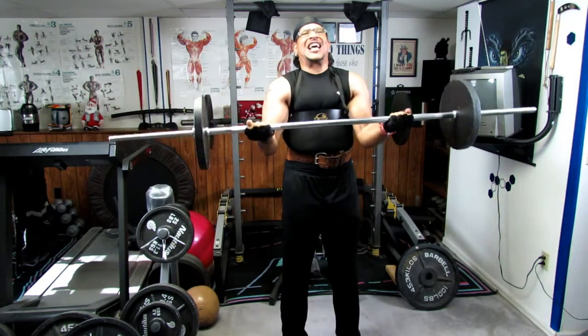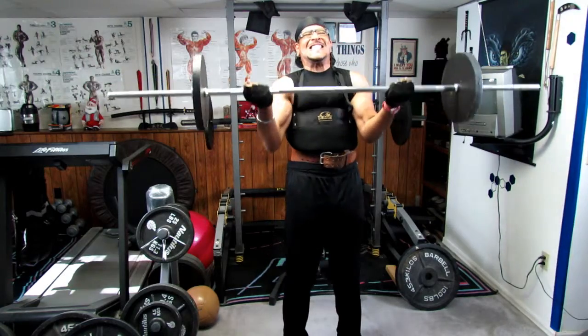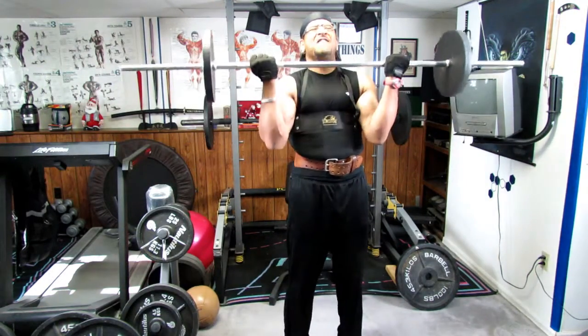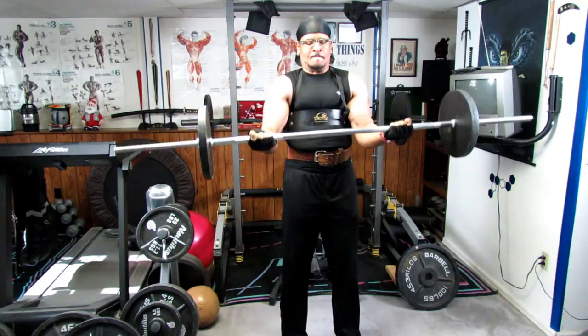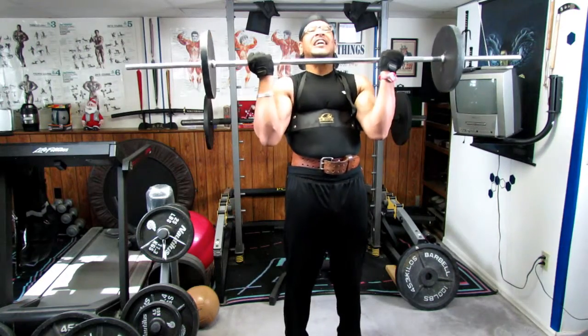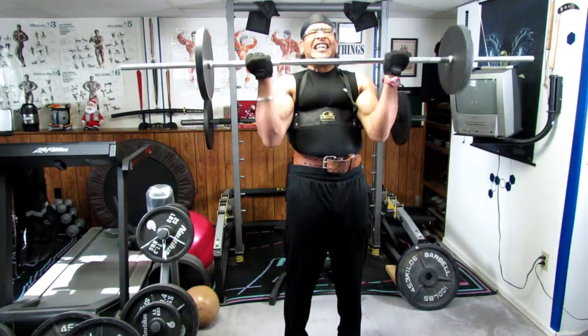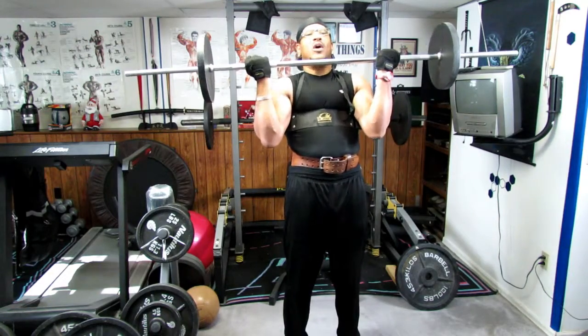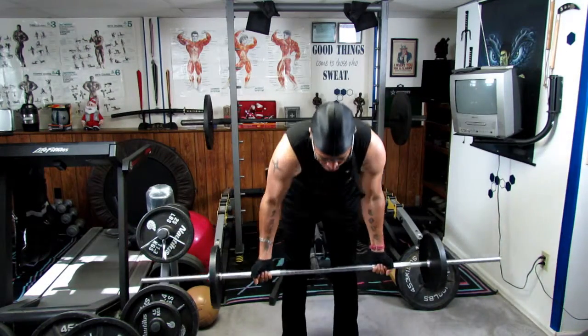Almost like an isometric — just pulsating there. And ten! Go ahead and put it down. Wow, you definitely feel that.